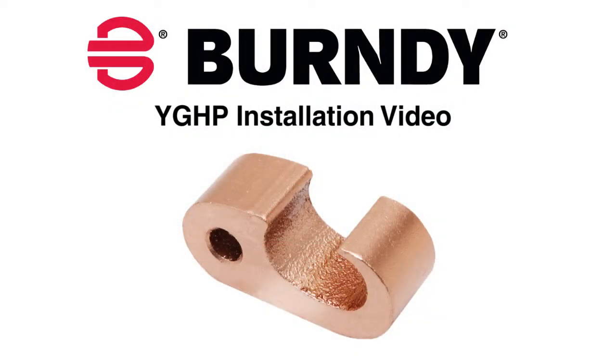Today we'll be installing a YGHP on a 4-Aught conductor to number 3 rebar.